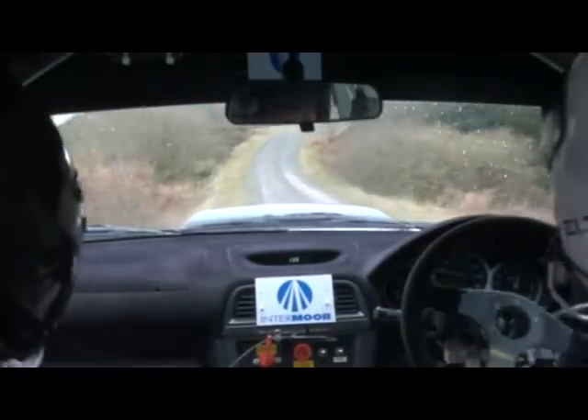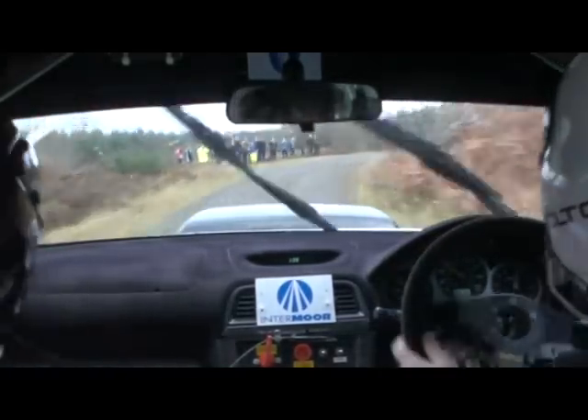Leave that fucking handbrake alone! To flat right 2 in, into small crest, and then fast left 3 in, and long right 3 in continues over crest.